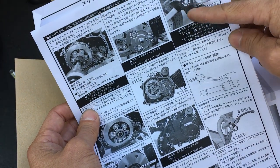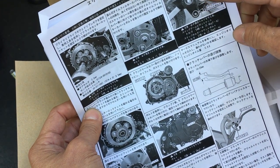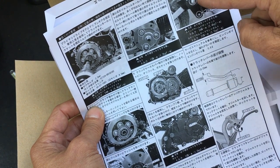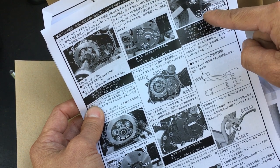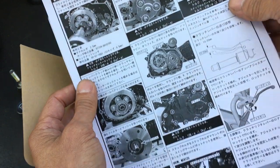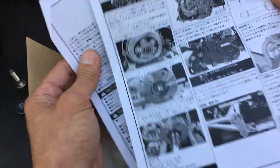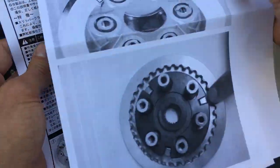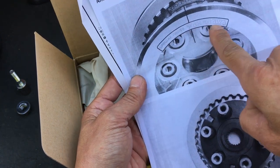For the axle — the swing arm axle pivot point — that's 54 Newton meters, and one below that is 31 Newton meters. So basically those are all the clutch specs.